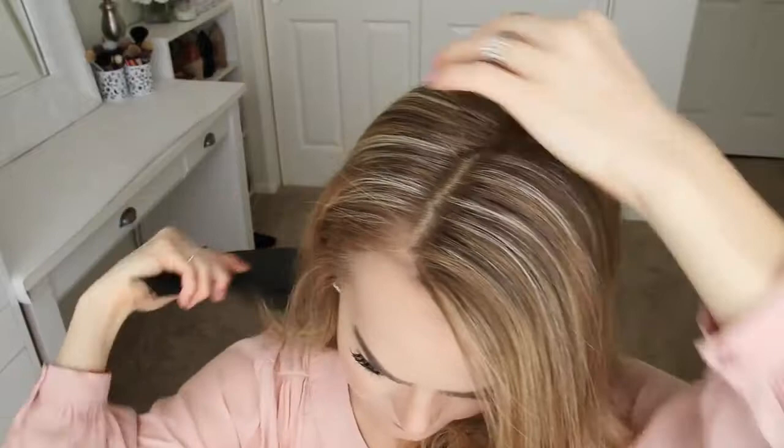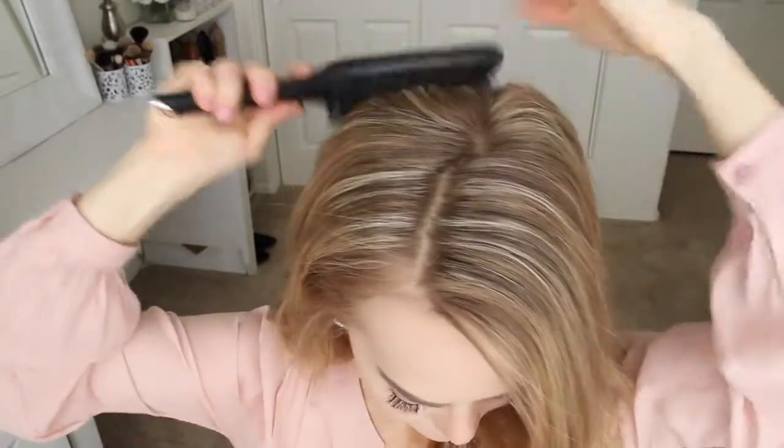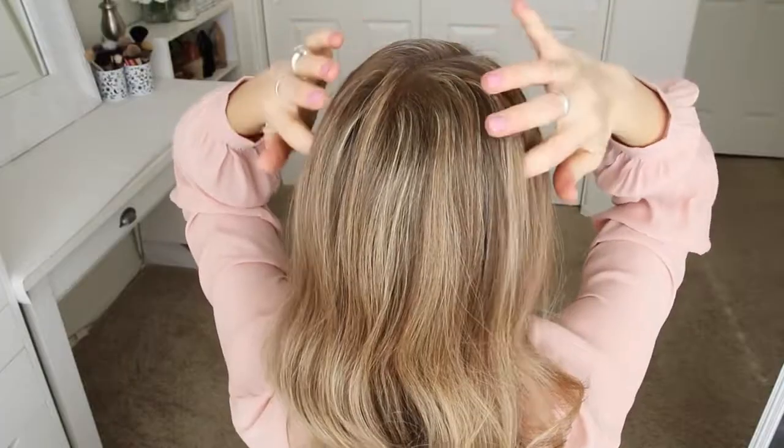For this hairstyle, I'm going to part my hair on the right side, though you can do this style without a part. And then I'm just going to pick up a section at my crown and divide it into three pieces for the braid.